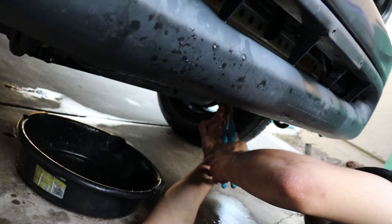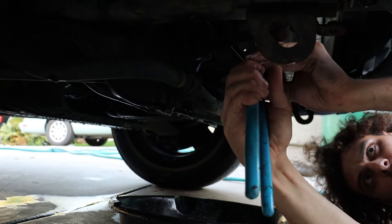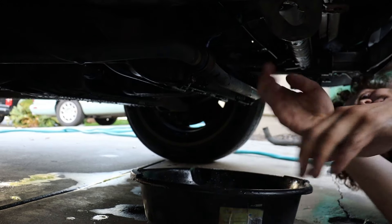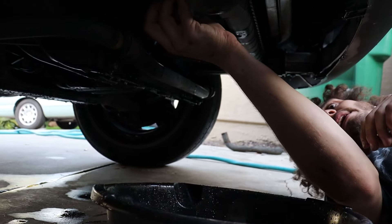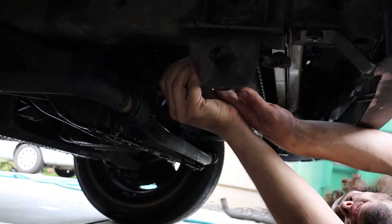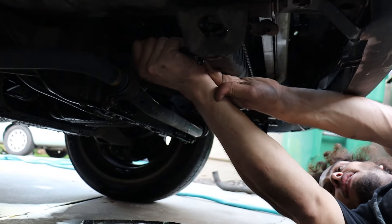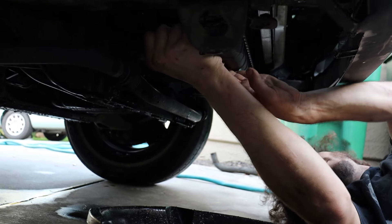Literally the same tool for this whole job — a nice set of pliers to get all your clamps for all your water lines and oil lines. A 10mm for all the radiator stuff, a 12mm for the radiator mounts and the thermostat housing. That's literally it. The water pump is basically going to be the same size bolts as well.